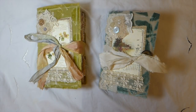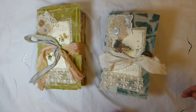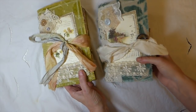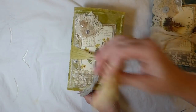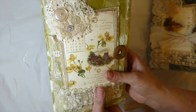Hey everybody, welcome back! I've got two journals finally completed to share with you today. These are a design team project for Artie Mae's, and I'll start with the green one first. These are fabric journals, one signature.